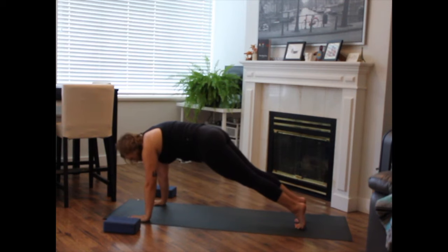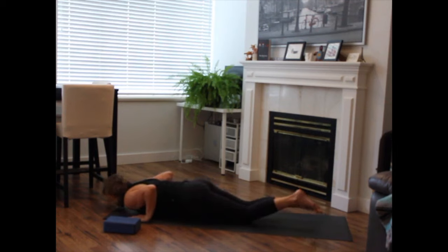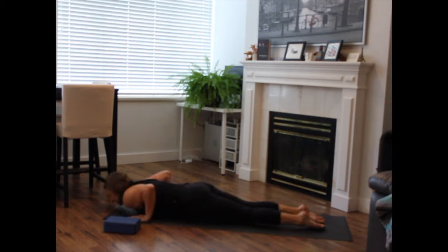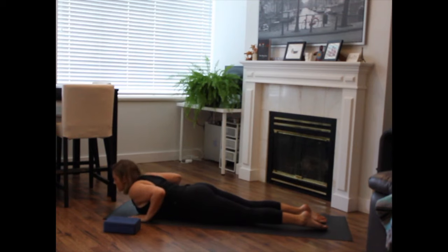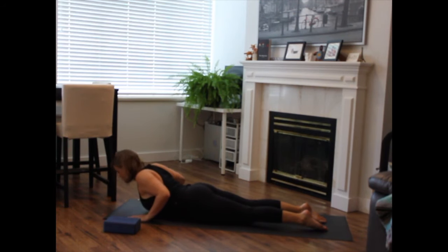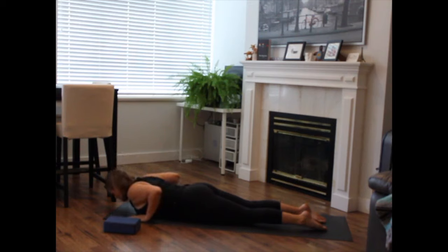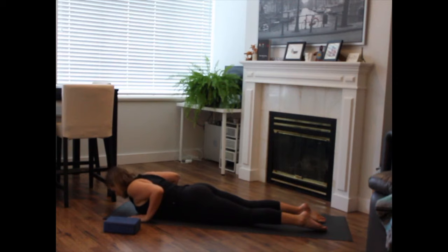Inhale to shift forward from your toes. Knees or toes lower all the way down to the earth. Untuck your toes. Press to the tops of the feet. And as you inhale, lift your heart forward and up — baby cobra. Exhale to release. Inhale to lift the chest, baby cobra. Exhale to release. Last time, inhale — baby cobra or full cobra. Broaden your heart. Exhale to release.